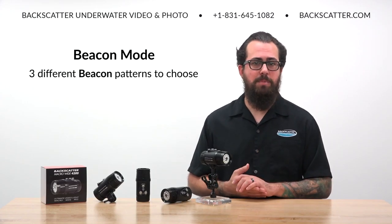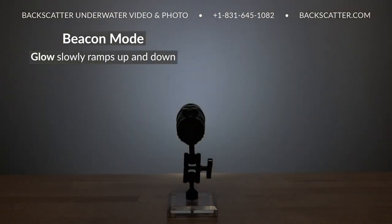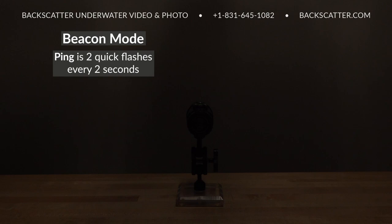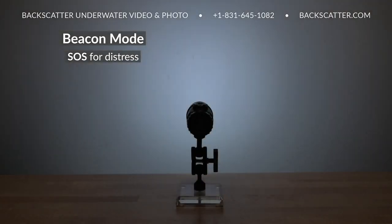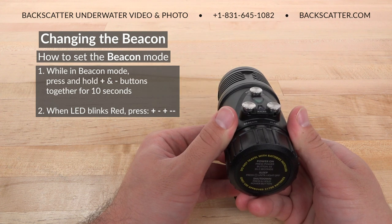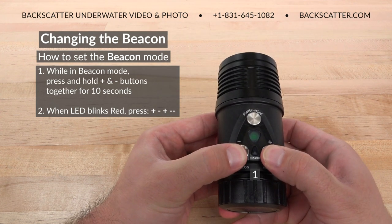There are three different beacon modes to choose from. Glow will slowly ramp up and ramp down the light in a slow pulsing signal — this is the default beacon setting. Ping will give you two quick flashes every two seconds, and SOS is the international distress signal.